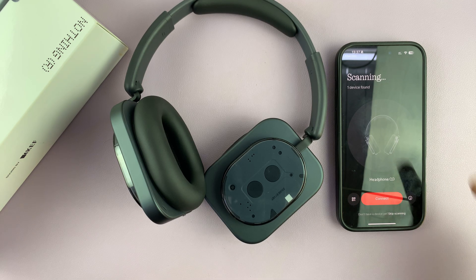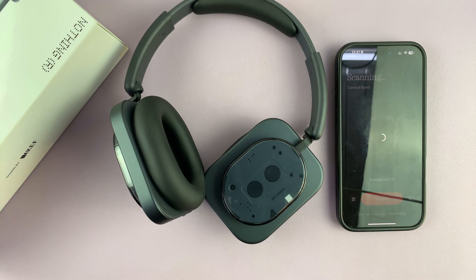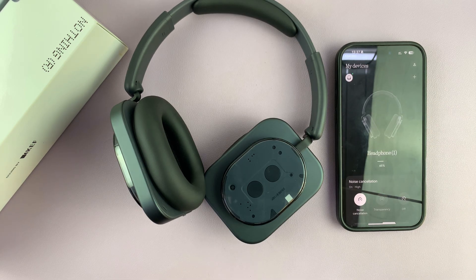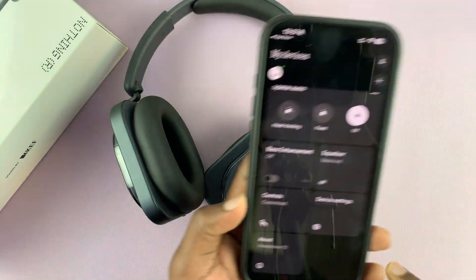The app will scan and should already find your Nothing headphones. Tap Connect and they'll get connected — simple as that. There will be a quick tutorial which you can close, and the app is all set up.